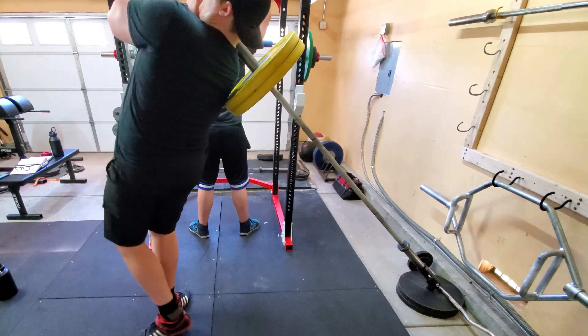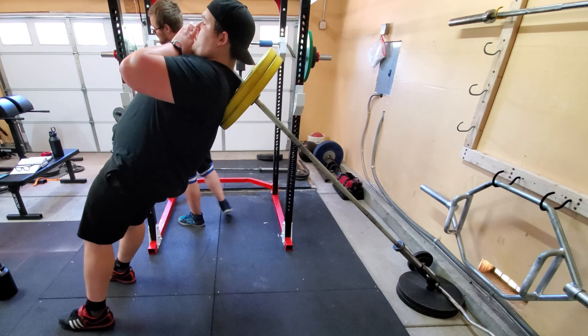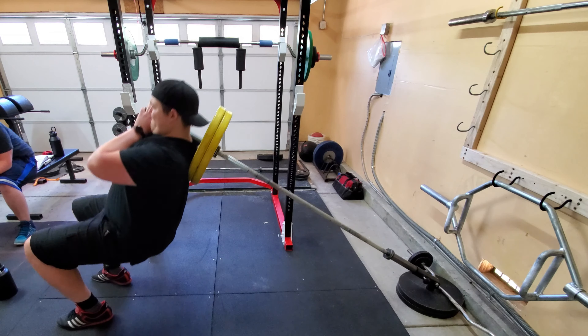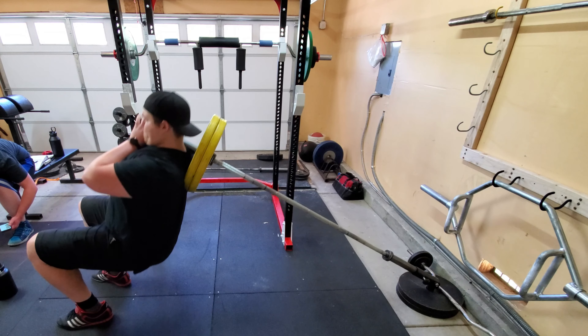This is going to give you an insane stretch and increase the range of motion substantially. While doing this you might notice your traps get a little bruised up the first time, but all you have to do is deal with it. Training isn't supposed to be easy, and this will help with the mental fortitude required to not skip leg day, which a lot of people do.